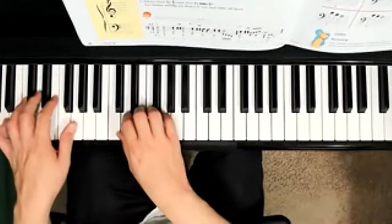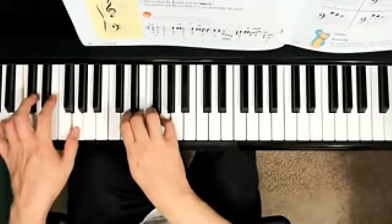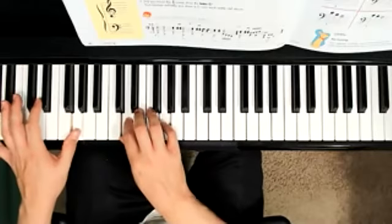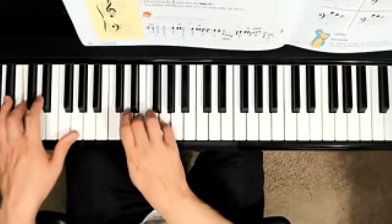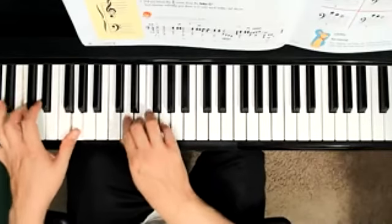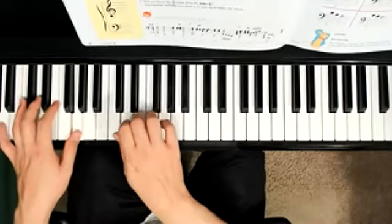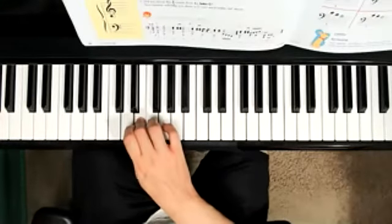Let's get ready. Let's count. One, two — listen first, and go. One, two — listen first, and go. One, two — listen first, and stop. And stop.